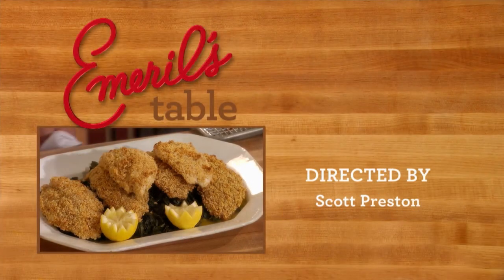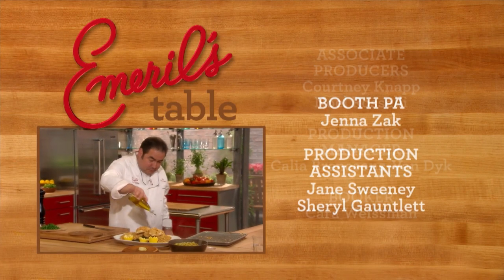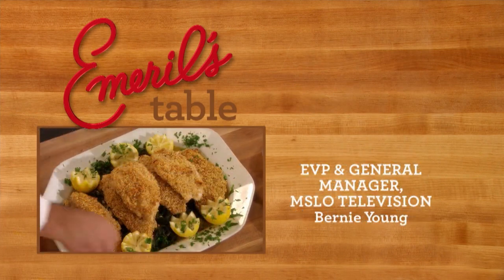We're going to put a few lemons here like this, then we'll do some olive oil, and then we'll take a little bit of the parsley. And there we have it, guys.